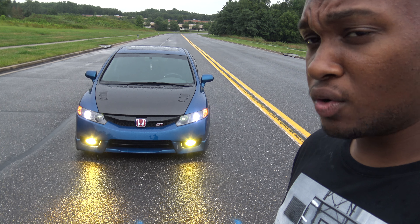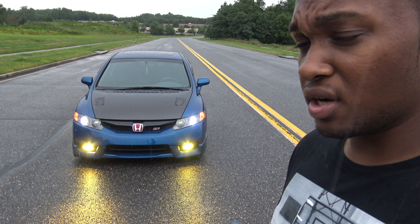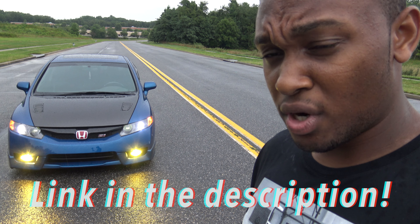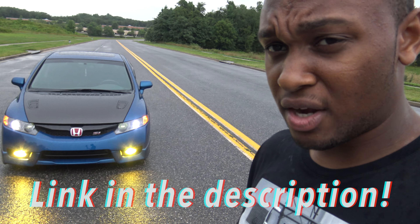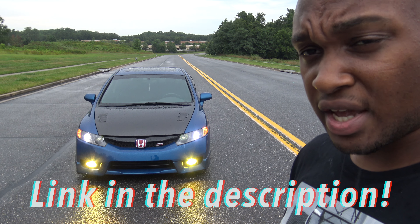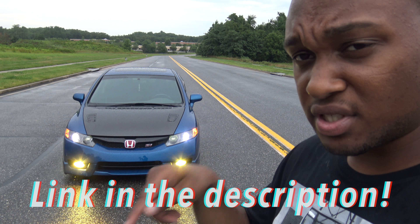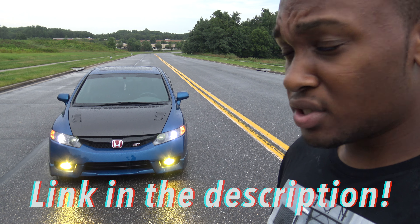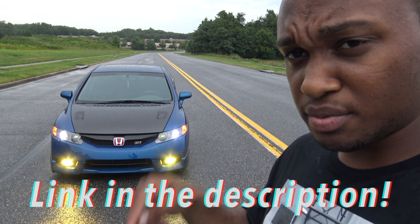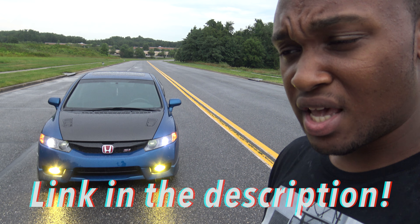If you guys like this video — I know it's kind of short and it's more of an install video than a full vlog — definitely hit the thumbs up. Also, I'm doing a 1,000 subscriber giveaway where I'm giving away a GoPro Hero 4 Black with all the accessories and mounts. The link and all the information is in the description. I'm also going to post Phil S2K's link in the description so you guys can follow his channel and his S2K build.